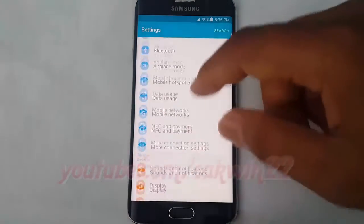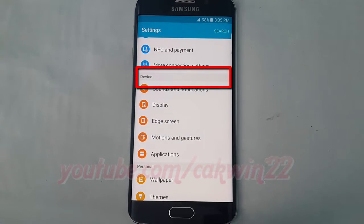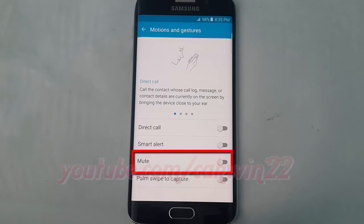Scroll down. On device, tap Motions and Gestures. Tap the mute switch until green to enable, or tap until grey to disable.